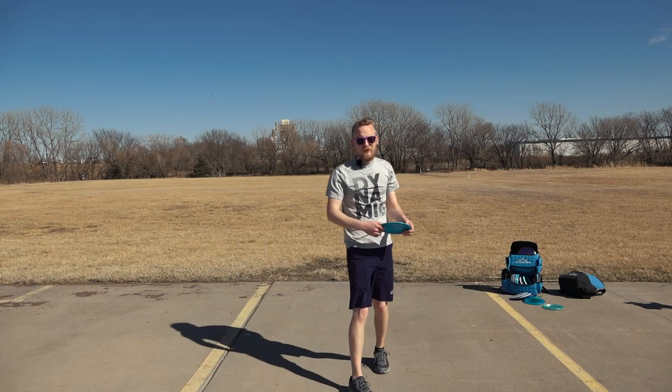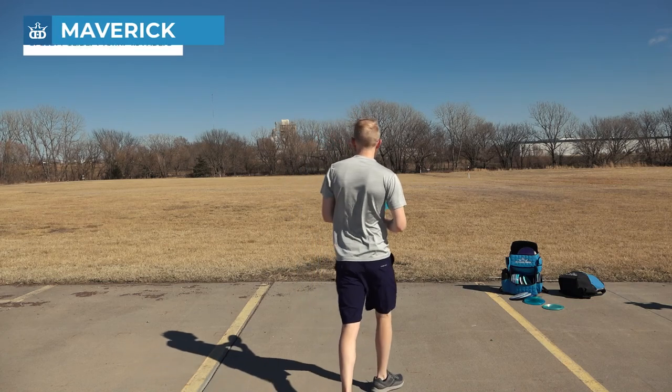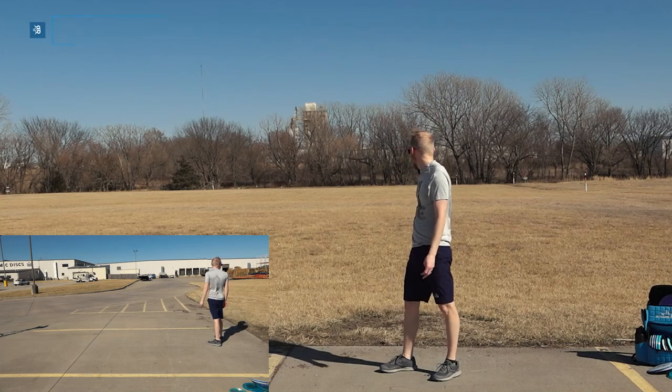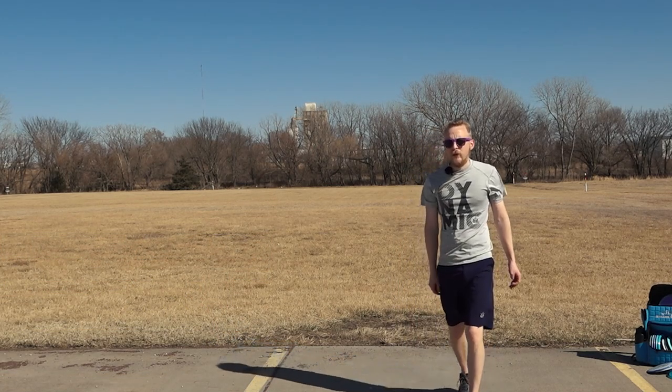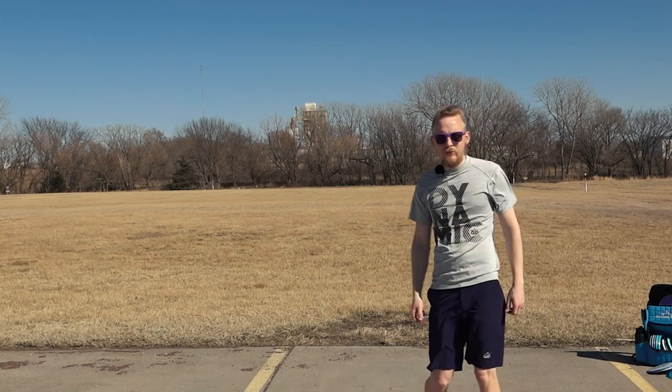Okay, this is a Maverick — this is much less overstable. Yeah, there we go. Pans to the right, finishes back to the left. I don't usually throw Tomahawks, but if you threw an overstable disc really, really hard, it would fly about like that Maverick does.